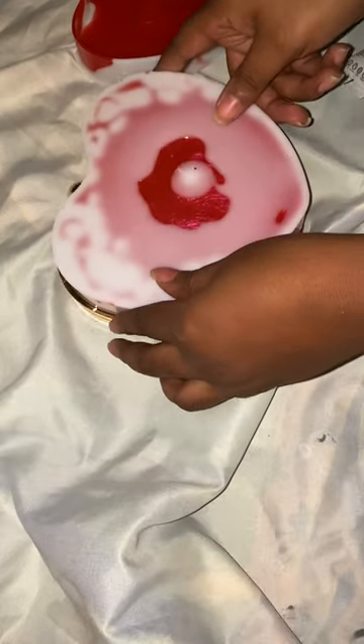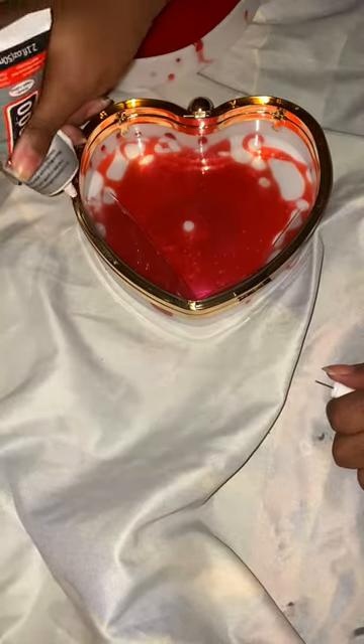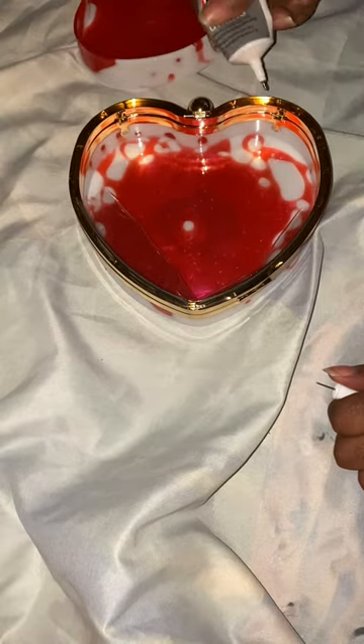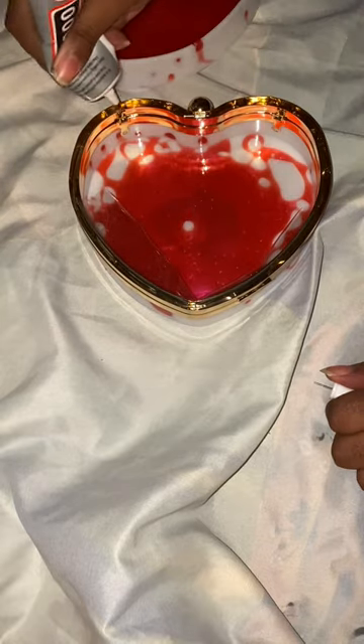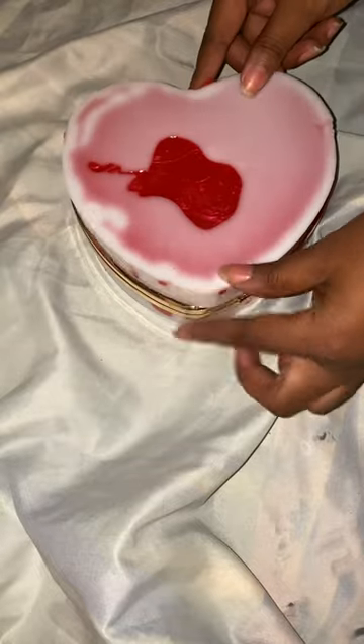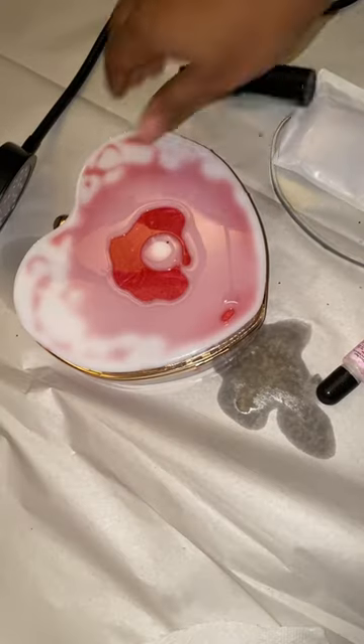Now I can glue everything together — I'm using my B6000 glue. This glue smells so bad, so after you finish gluing everything and it dries 24 hours, you're gonna have to open up the bag and let it air out because it smells just like glue. I'm gluing the top and the bottom together and letting it sit for 24 hours. Everything in this video I got from Amazon — I'll leave the link down in the description box below.